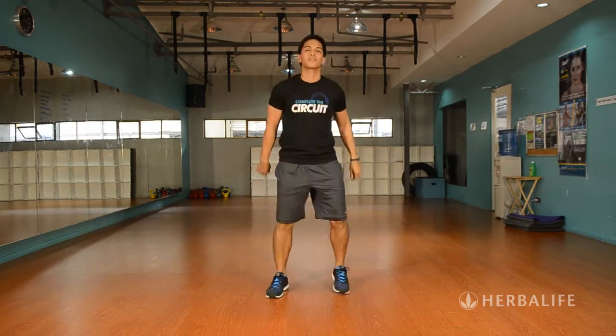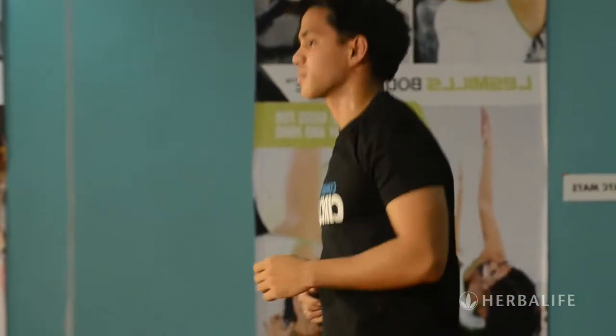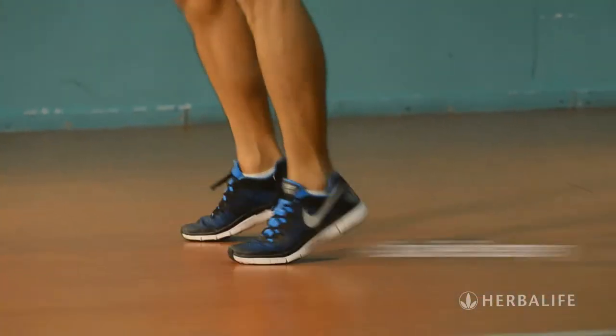Then you jog in place or bounce around. You're going to do this in between each exercise — this is your active recovery.